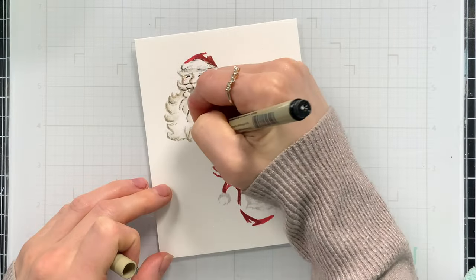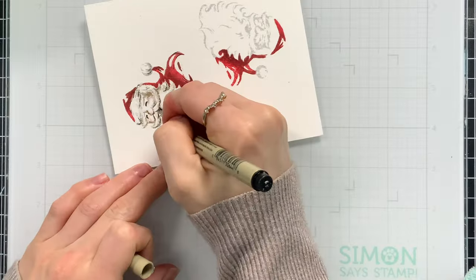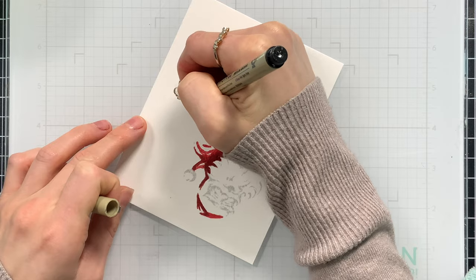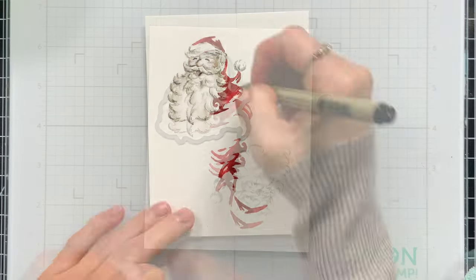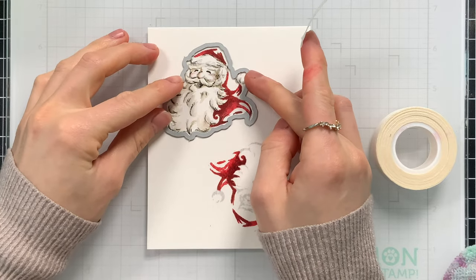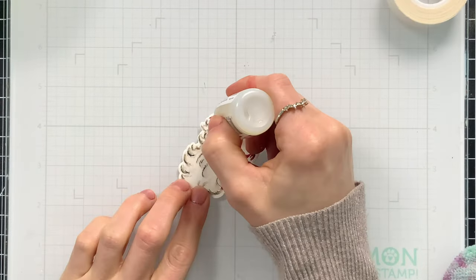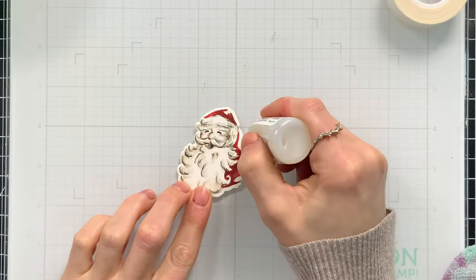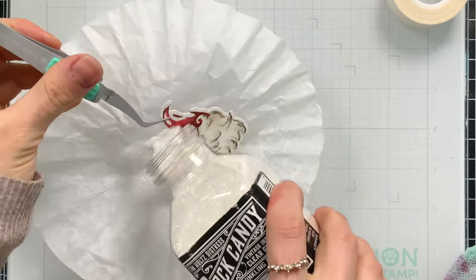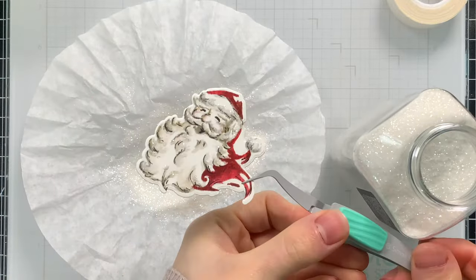Once all the coloring was complete, I went in with a black pen and added some additional shading to Santa — mostly sketchy lines which lend to the illustration style. Then with the Jolly Holiday die set I picked out the die that cuts out Santa and ran it through my die cut machine. I added Glossy Accents in certain spots so I can add sparkle to Santa using Distress Clear Rock Candy glitter — it has the perfect amount of sparkle for Christmas time.